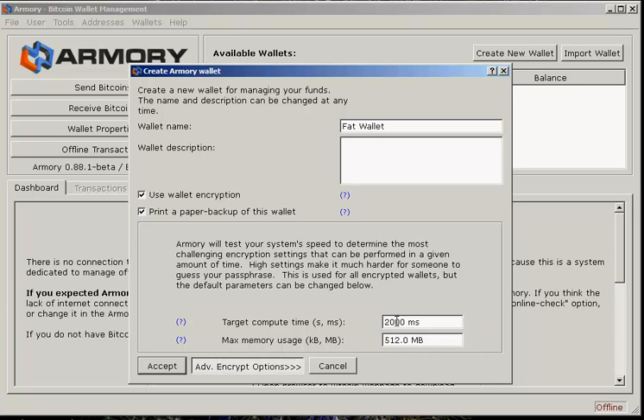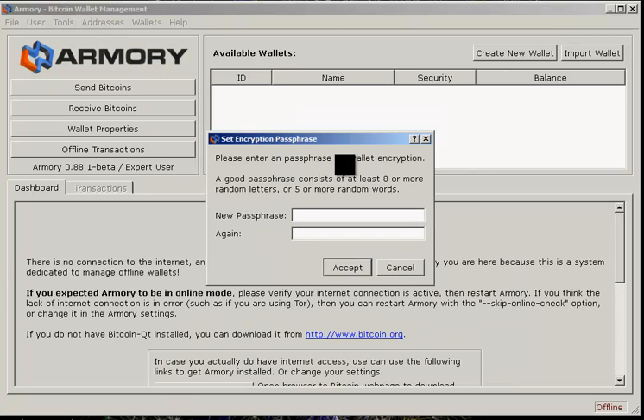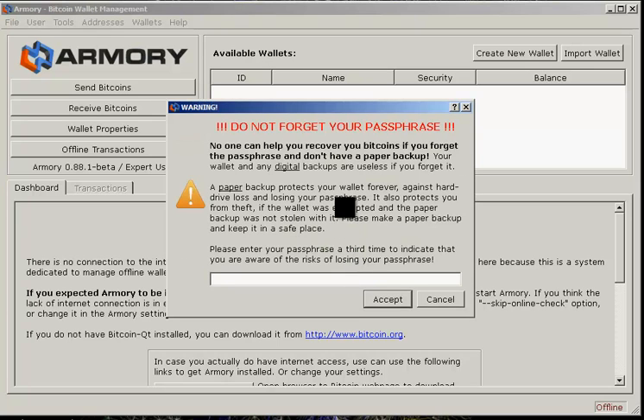It says basically that anything much more than two or three seconds of computing time is unnecessary, but we'll do 20 seconds — that'll be fine. Hit 'Accept' and now you have to enter a passphrase: eight or more random letters or five or more random words. Our passphrase will be '1 2 3 4 5,' which is not exactly the best password, but for testing purposes we can do that.